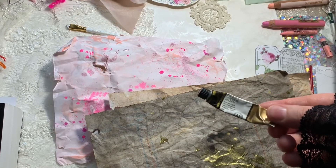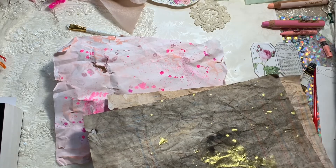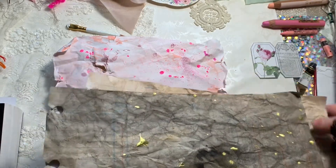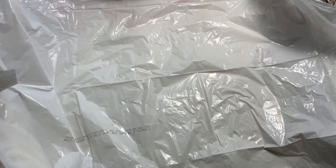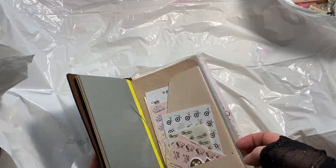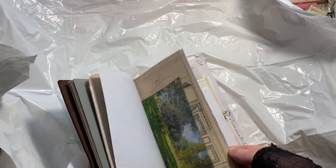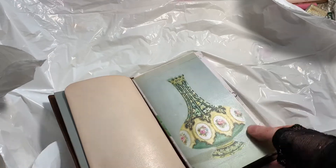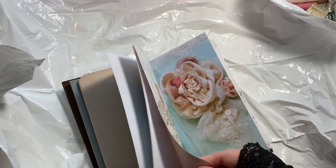One thing I will warn you: don't use your best paints because you will go through a lot. When I first started I was doing about 40 pieces and went through almost two tubes of Daniel Smith. I realized it wasn't giving me the dark values I needed, so I switched to the Mijello paints because they have a really high pigment content. You can probably find student grade paints at Michaels as well.